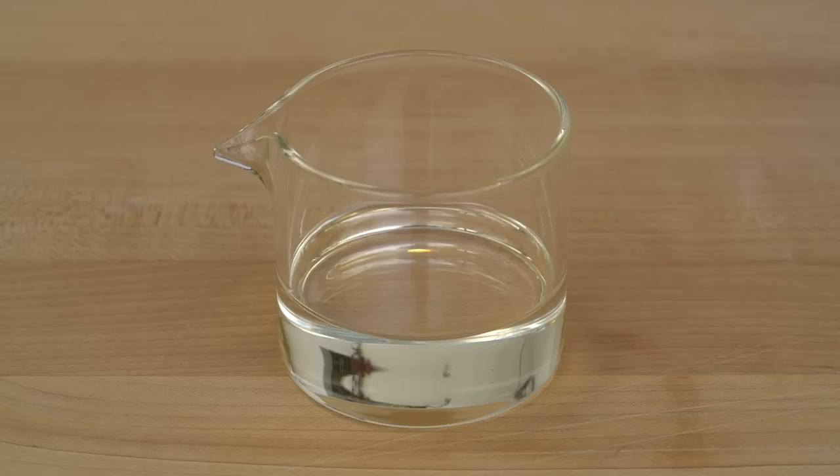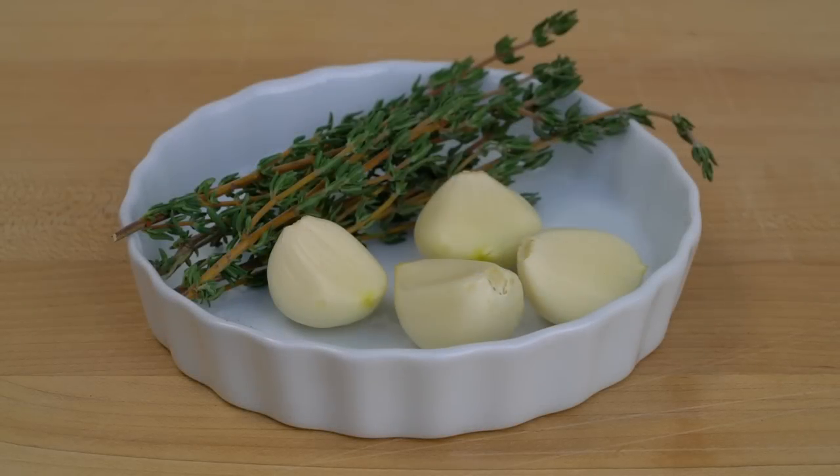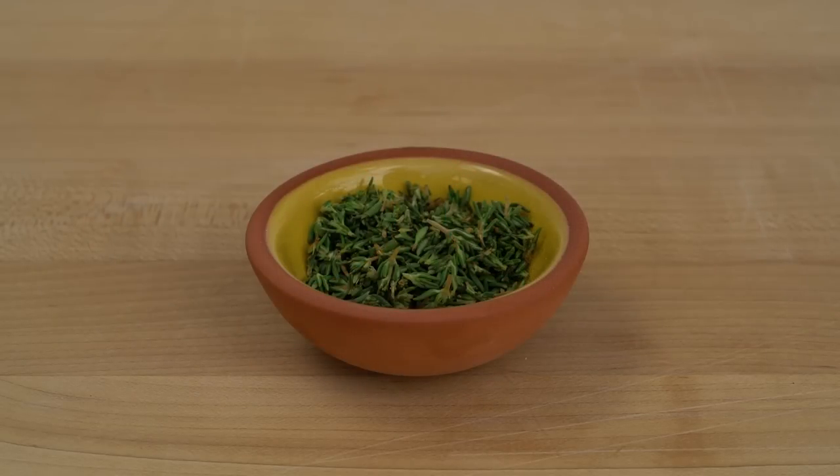The ingredients for this next stage begin with two tablespoons of vegetable oil, three tablespoons of butter, some sprigs of thyme, four cloves of garlic, some salt and pepper, and some chopped thyme.